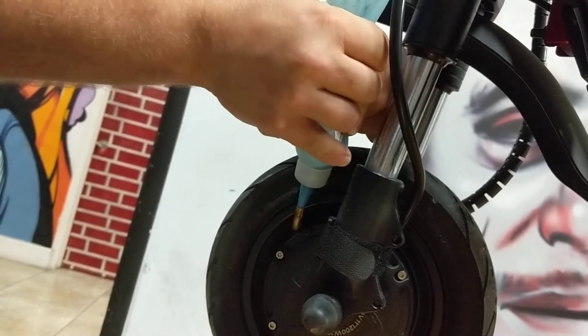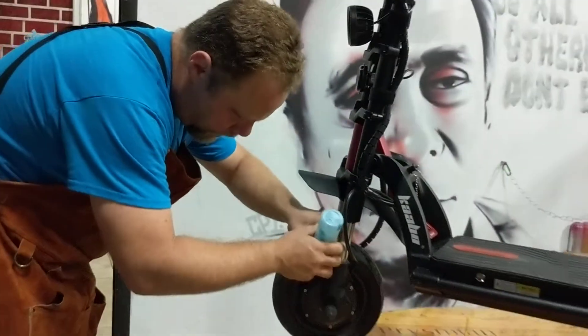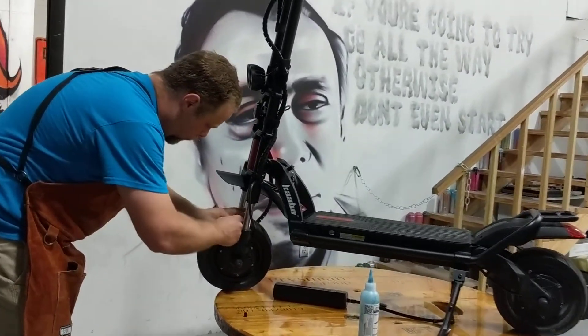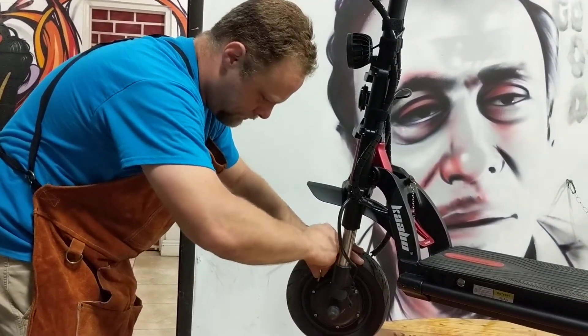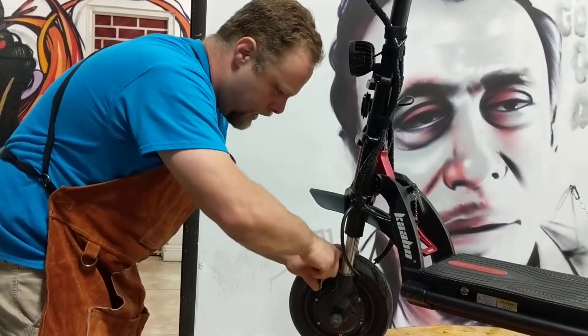Make sure to get it all in. Now that we've got that in there, we're going to replace the valve core. As soon as we get this in there, we're going to air these tires back up to 50 PSI and we're good to ride. Get this in there nice and tight.